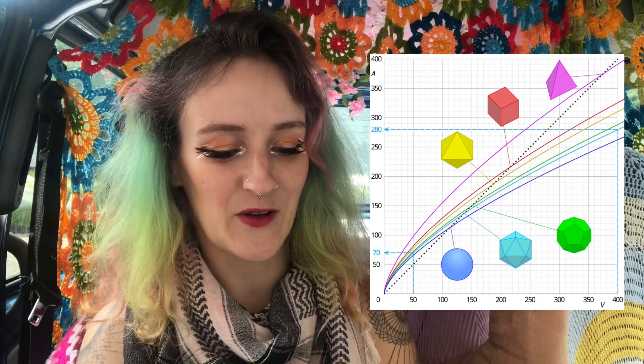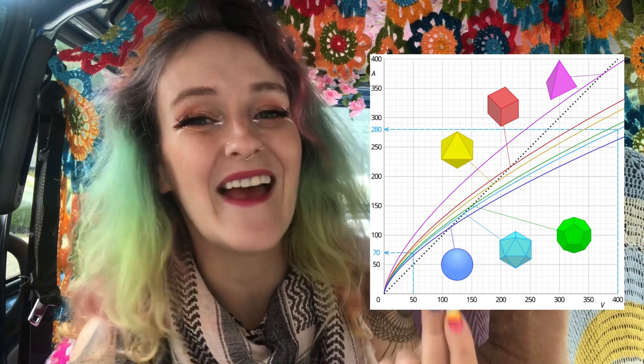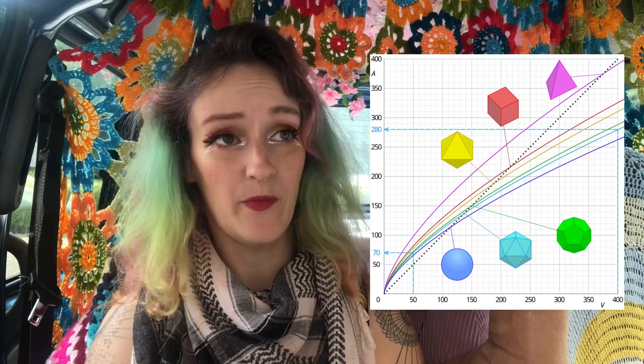As you'd expect, the bigger the volume the more surface area you're going to need, the more packaging you're going to need to hold that milk. You can see this if we graph volume against surface area — as volume goes up, surface area goes up, unsurprisingly. But out of the platonic solids the tetrahedron is the worst. Any of the other platonic solids would give you more milk for less packaging. The best would be a ball of milk, but I'm assuming nobody wants milk globes.